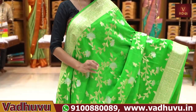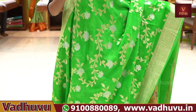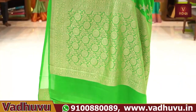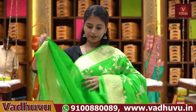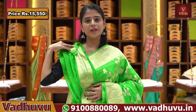The gold is made in creepers, and it is also made in silver. Any sort of fashion styling is seamlessly incorporated. You have a blouse pattern with a small border. The price is ₹15,550.